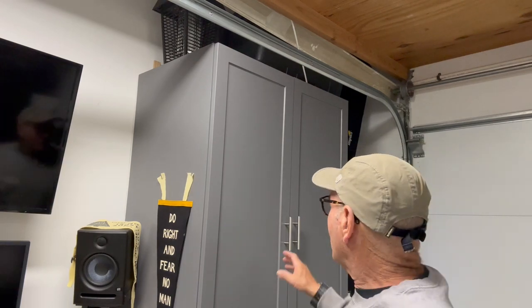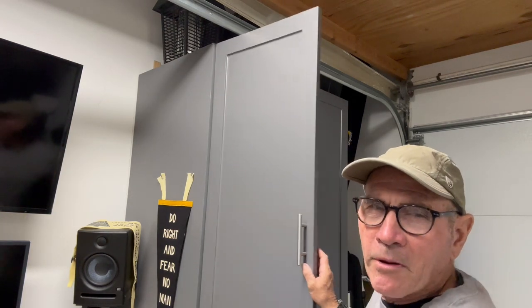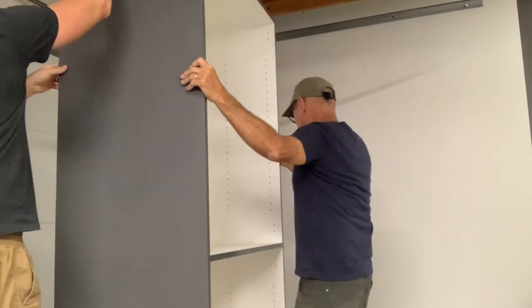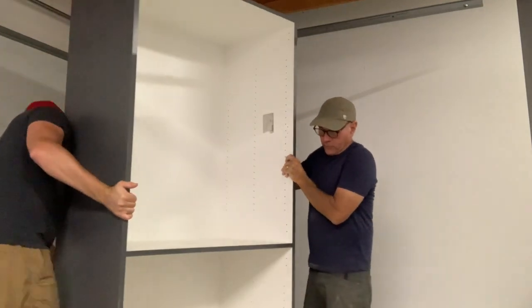This is probably an obvious note, but you need to think about this stuff in the planning stage. We want the cabinet door to open, and there might be things in the way — like this track right here that opens the garage door. Save yourself some grief and make sure you think through that before you go out and buy the cabinets.